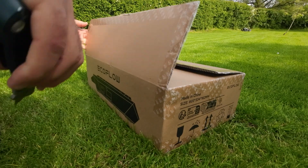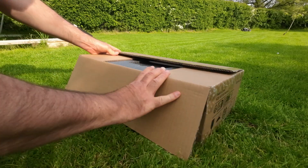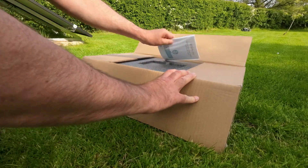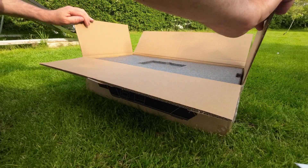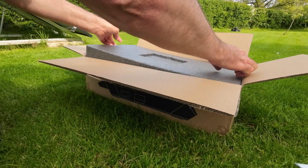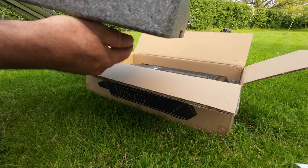Get this open. So you've got the instructions and the packaging.